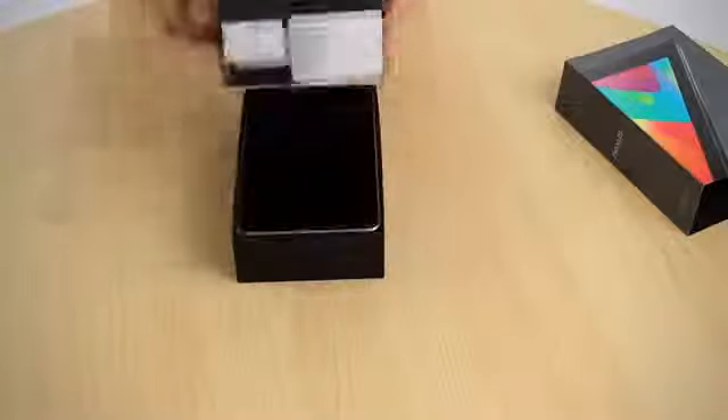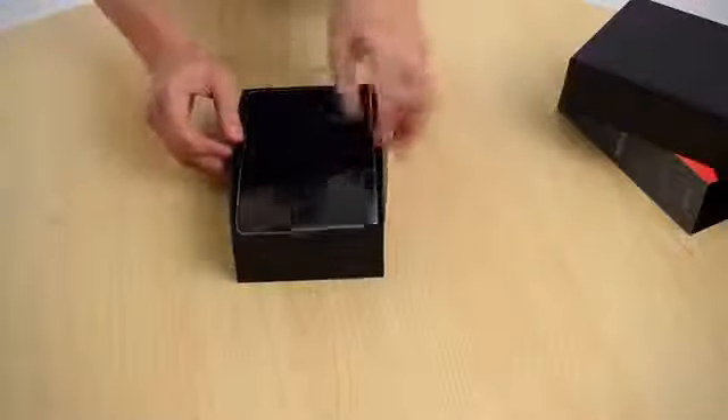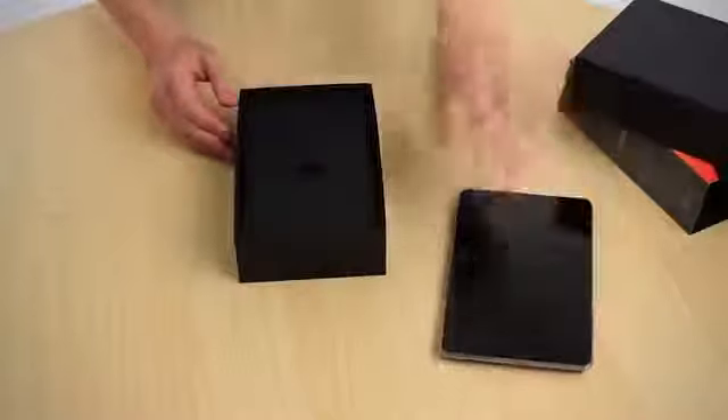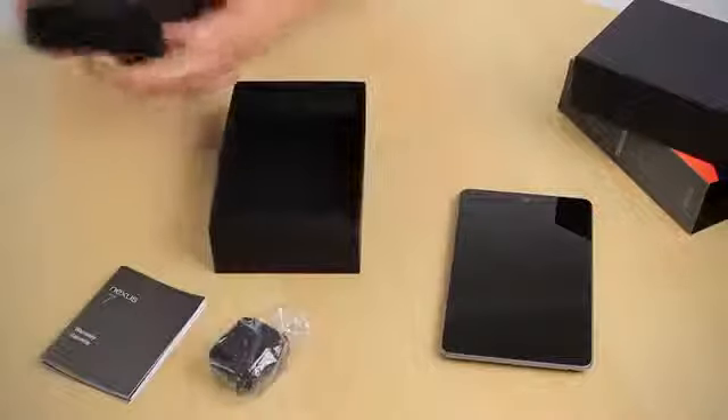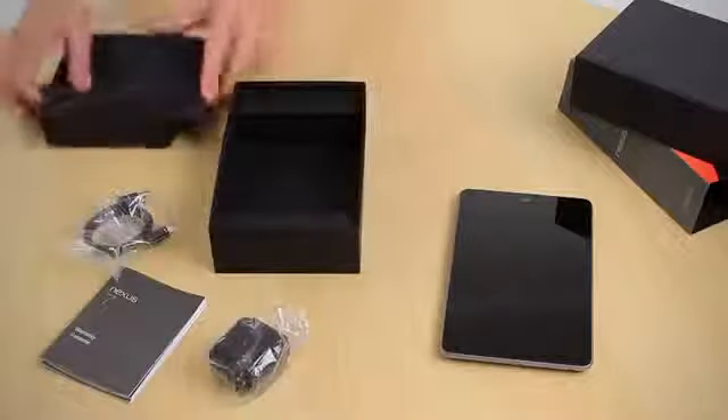First, we have an outer sleeve teasing us about what's within. Slipping that off, we have a black box. We lift the lid and we are presented with the Google Nexus 7. Underneath that, we have a smaller internal pack that contains a user guide, power supply and USB cable.